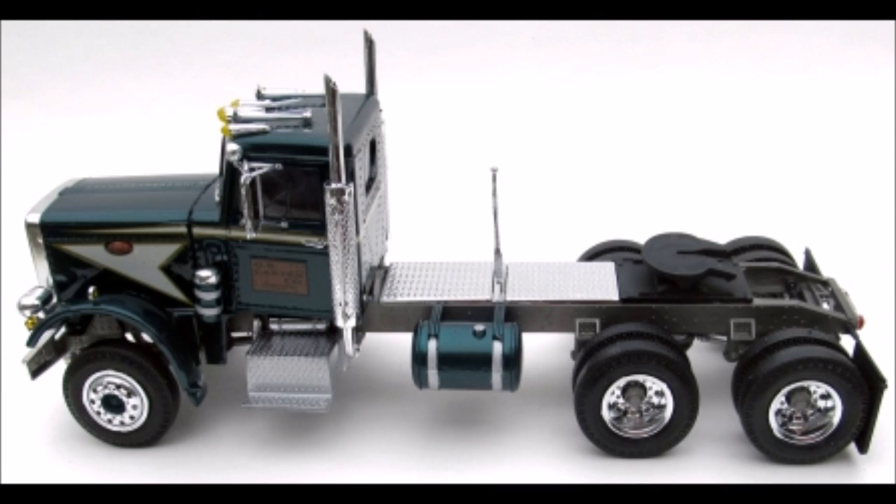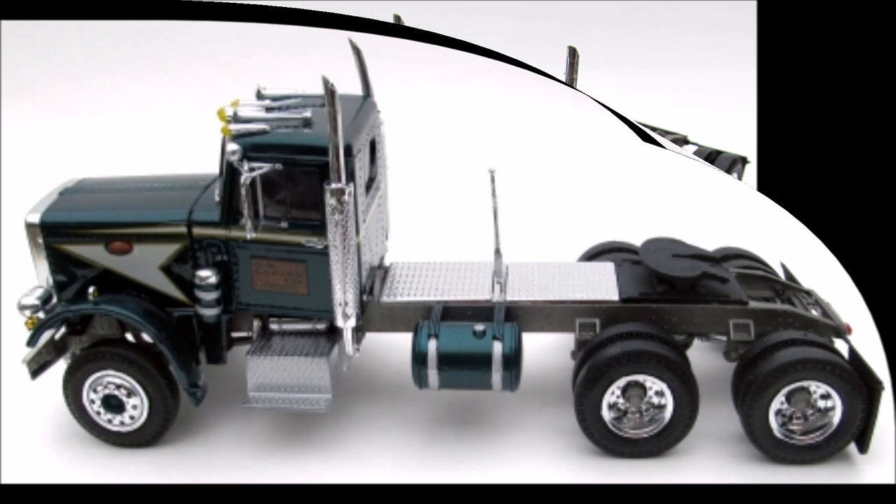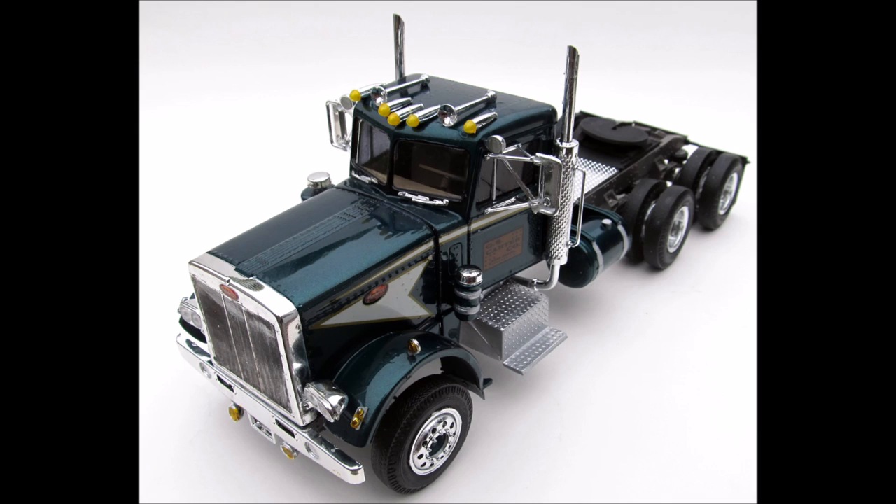This kit has seen life as a number of other issues, and Round 2 has cleaned up the parts and molds very well. They're crisp and have good detail with little flash. The assembly is detailed with a full motor, chassis, and interior, and the cab is one piece.